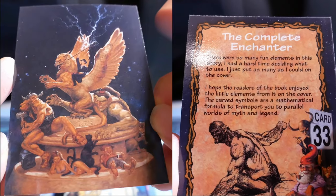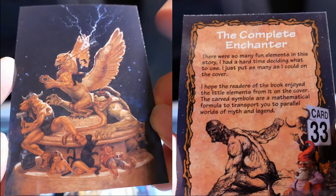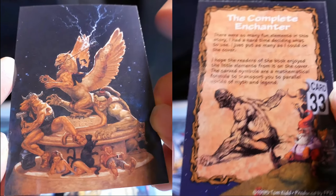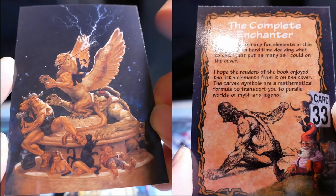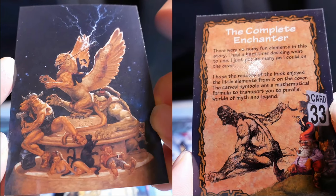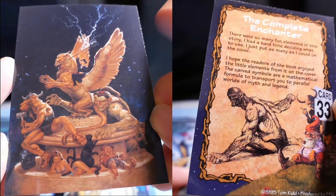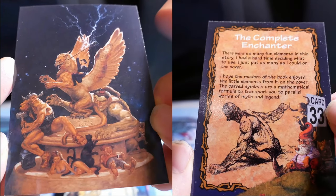The Complete Enchanter. There were so many fun elements in this story, I had a hard time deciding what to use. I just put as many as I could on the cover. I hope the readers of the book enjoyed the little elements from it. Carved symbols are a mathematical formula to transport you to parallel worlds — elf myth and legend.